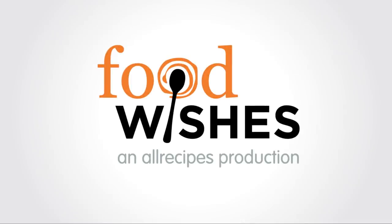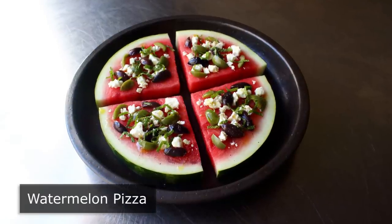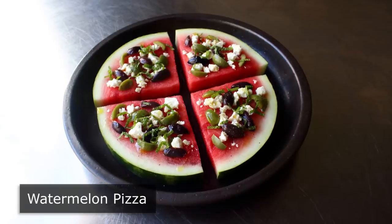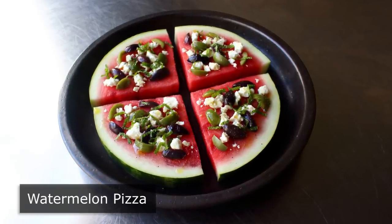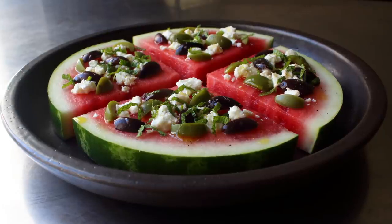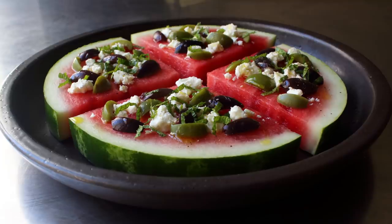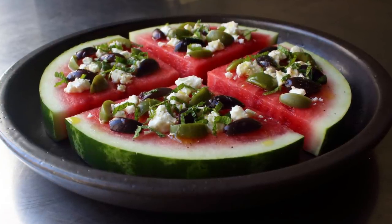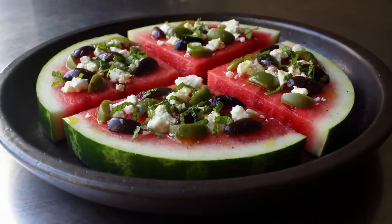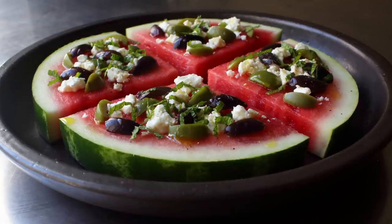Hello, this is Chef John from Foodwishes.com with Watermelon Pizza. That's right, there are two kinds of people in the world: those that think topping a slice of watermelon with feta and olives is insane, and the people that have actually tried it. And that's because while this does seem kind of crazy, once you taste this amazingly delicious combination, you understand — you understand everything. And you'll probably spend the rest of the summer trying to get that first group of people to give this a try. So good luck with that.